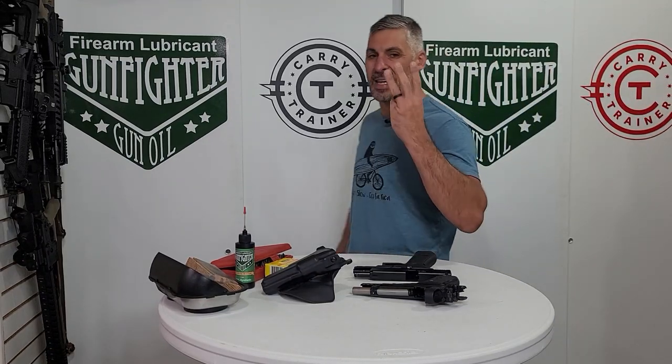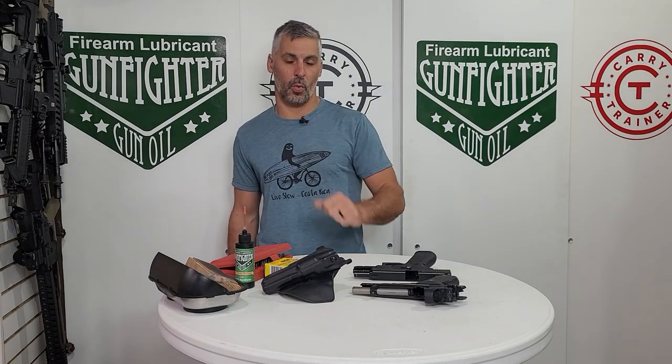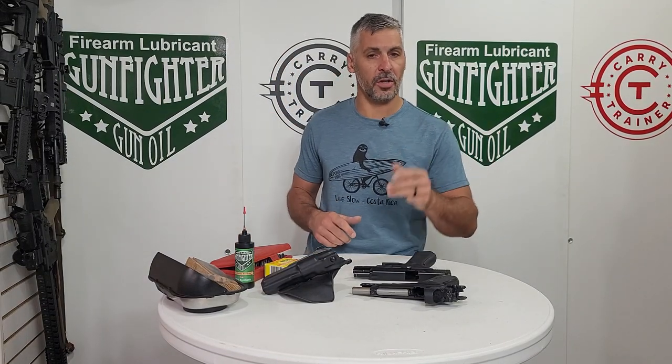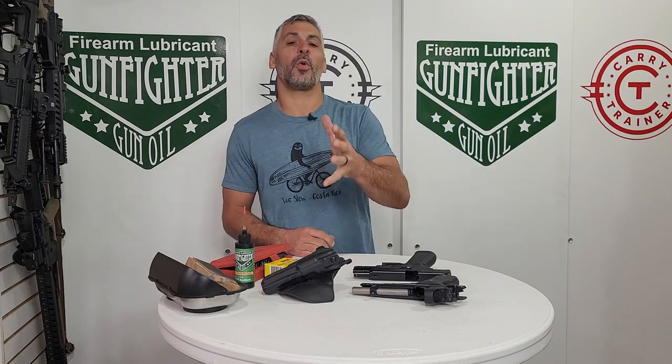I've got a video today with the three things that I do at least once a week for my everyday carry. I'm gonna show you those three things, but first a quick analogy.